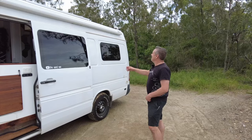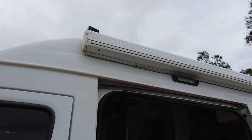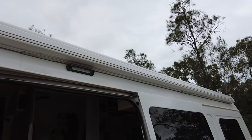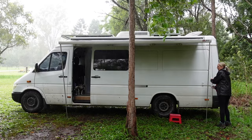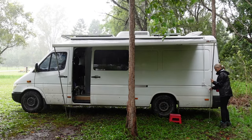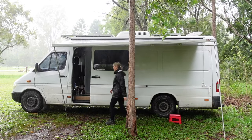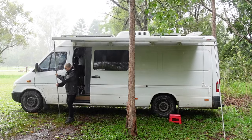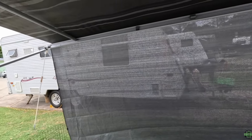Coming back down to the Fiamma, we have the awning on the side. It's a Fiamma F45S awning. We primarily put this on when we first got the van for Sandy because she struggles to open the awning herself on solo trips. It's really easy to put in and out. We have a side awning for privacy and it gives us a lot of outside space, especially when we're parked up in campsites.